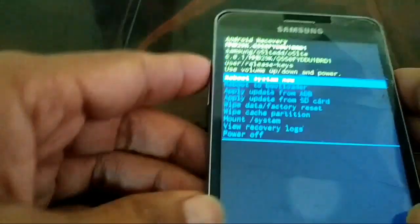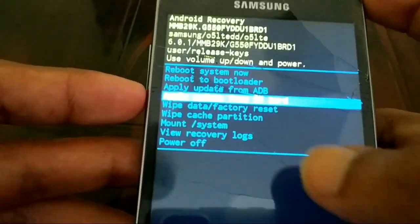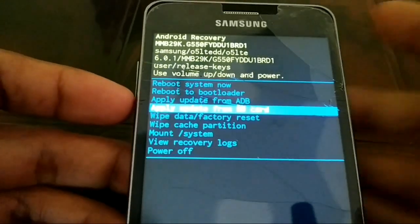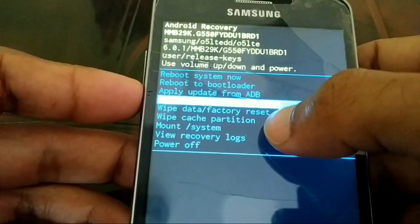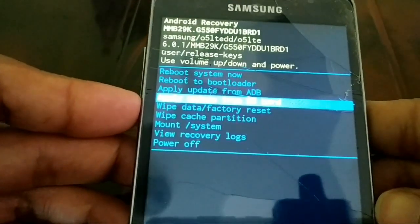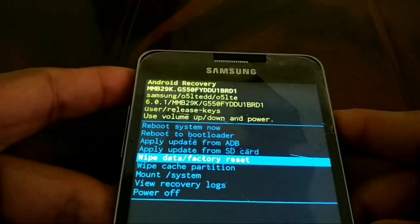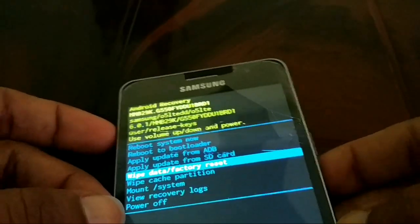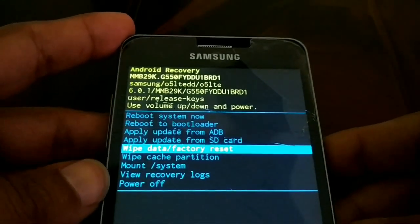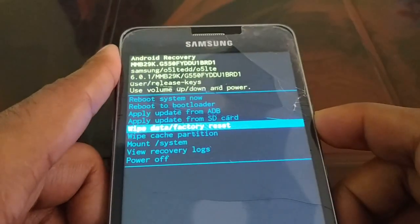Once you get to the recovery screen, use the volume up and volume down buttons to move up and down. Navigate down until you see 'Wipe Data / Factory Reset' and select it.